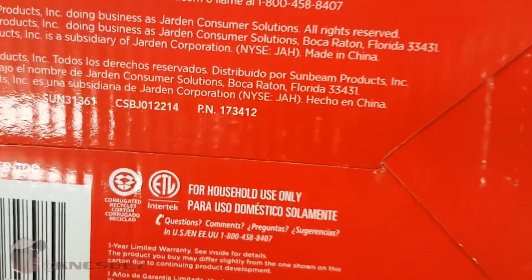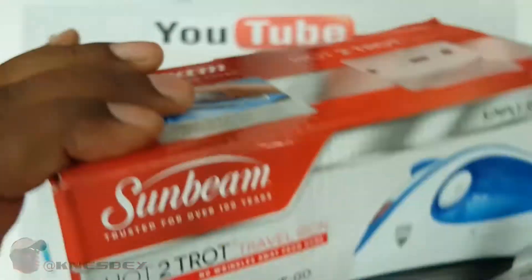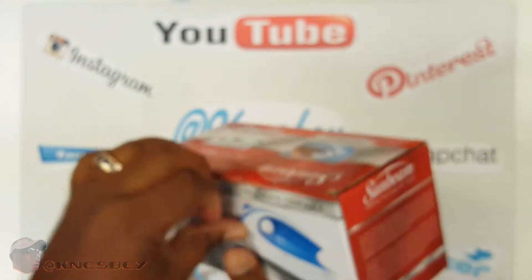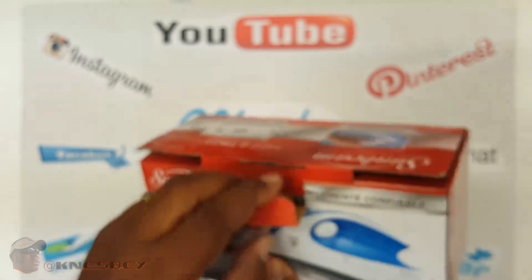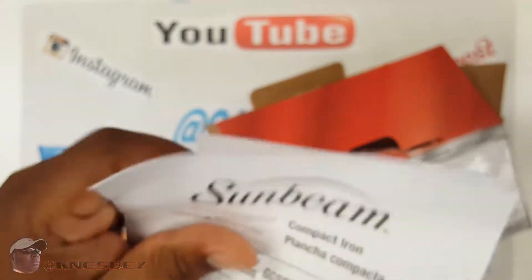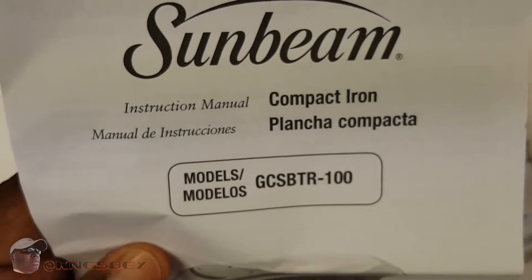And like everything else — there it goes — Made in China. Alright, let's get right into the box. Got some literature right there. It's an iron, how hard could it be? But it's there for you if you need it. There goes your model number in case you need to look for it.